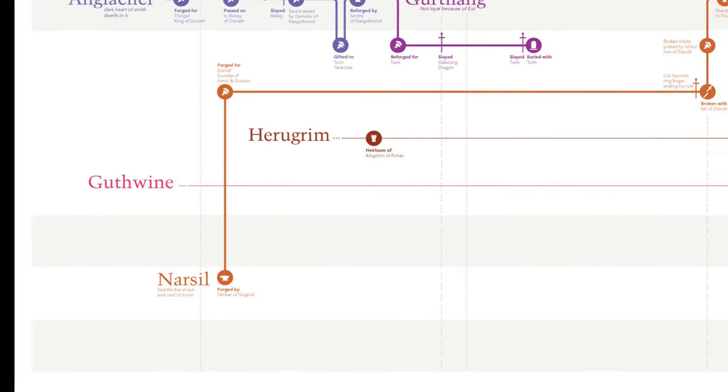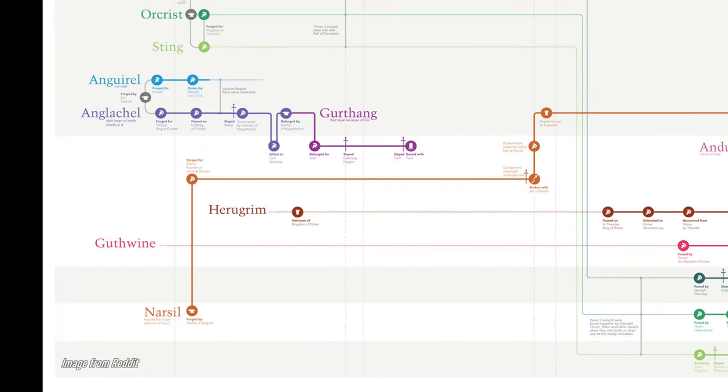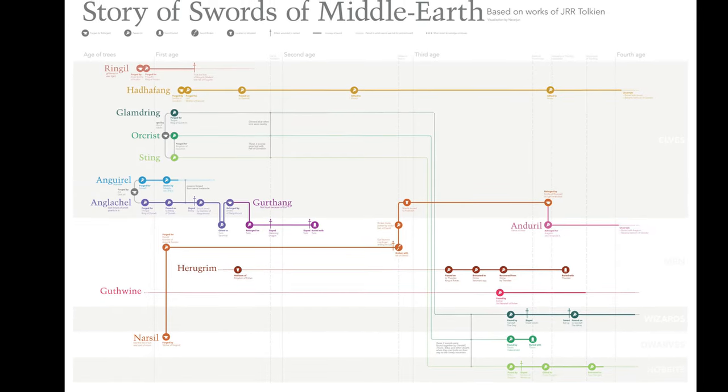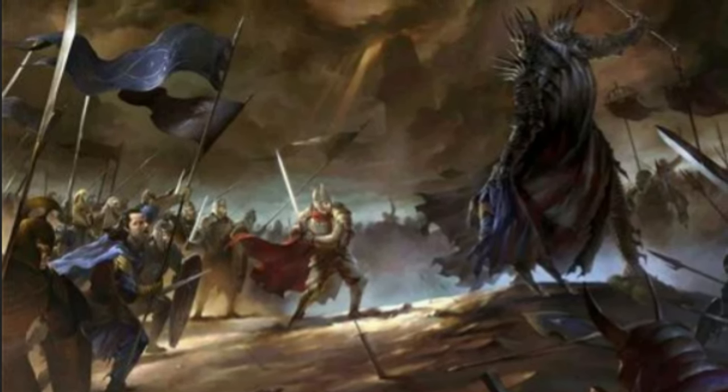Famously, Anduril began life as the Shards of Narsil. Narsil was a sword forged sometime in the First Age by the Dwarves, and by the time it ended up in the hands of Aragorn's ancestor Elendil at the end of the Second Age, it was already several thousand years old. Elendil carried Narsil while on campaign during the War of the Last Alliance, which culminated in a seven-year-long siege of Sauron's castle Barad-dûr. It ended when Sauron himself came out to battle Elendil and the elf king Gil-galad. Sauron killed both of them, breaking Narsil when Elendil fell on it, but Sauron was also mortally wounded, which gave Isildur the chance to take up the hilted half of Narsil and cut the Ring of Power off Sauron's hand, separating his spirit from his physical form and effectively ending the war and the Second Age.